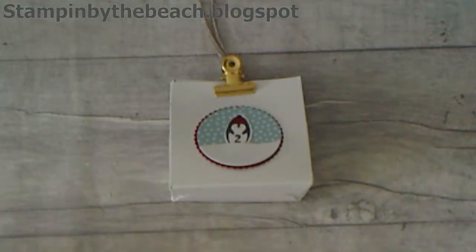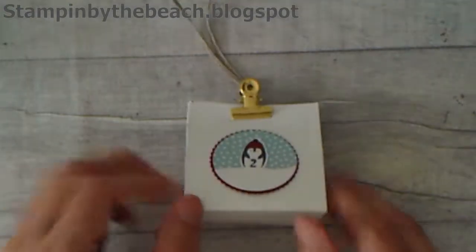I hope you enjoyed watching this. There are lots and lots of options for this. Thanks for watching, bye!